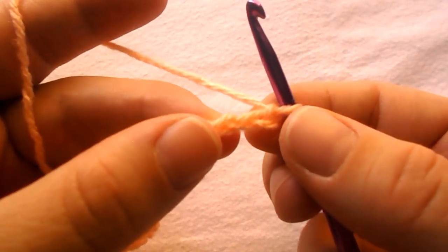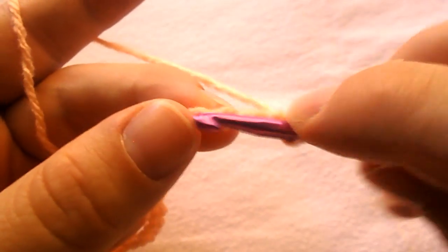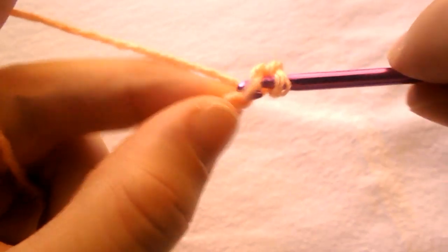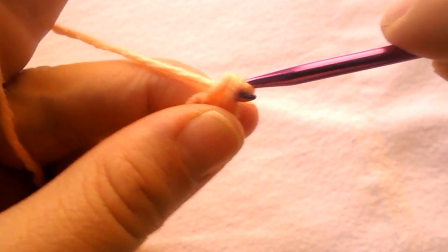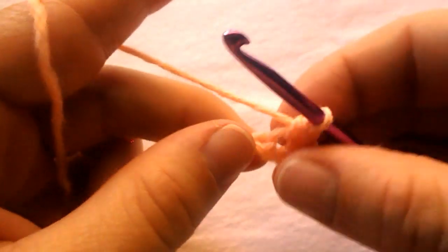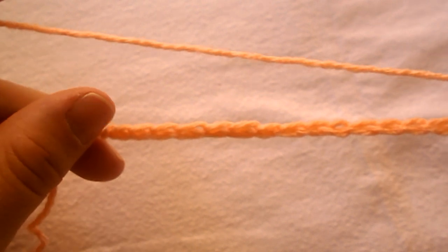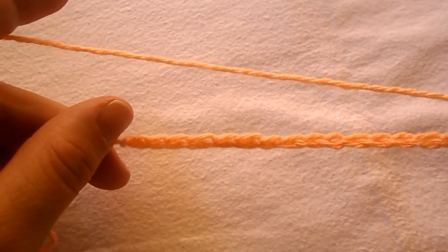Let's move on to row number 1. We skip the first 2 chains, 1, 2, and into the third one work a single crochet. Work a single crochet into the next one. Continue the row by working a single crochet in every chain stitch all across until you reach at the end of the row.